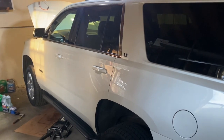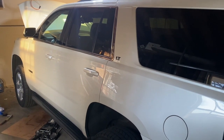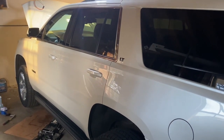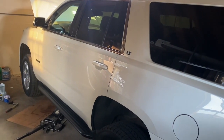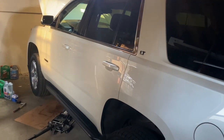Hey guys, I'm in my garage getting ready to do an oil change on my 2015 Chevy Tahoe LT with the 5.3 liter. I still probably have about 40% life left in my oil but that's about where I like to change mine. It's up to you to know when and decide where you want to change yours.